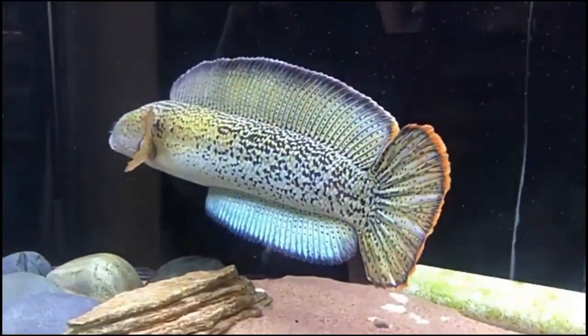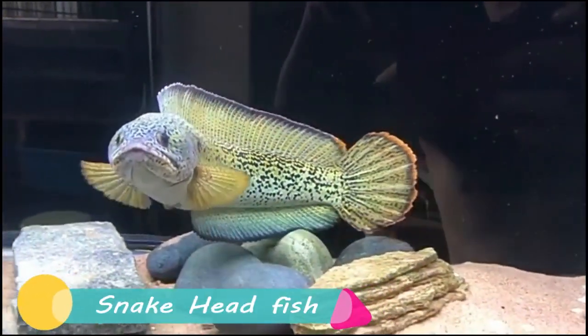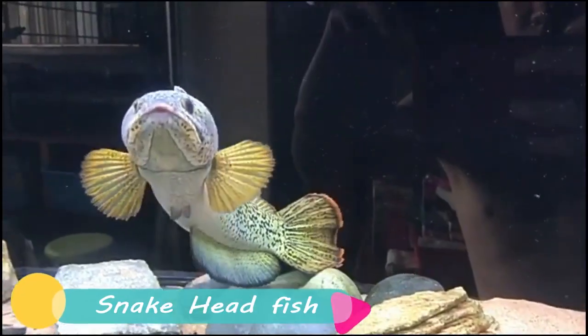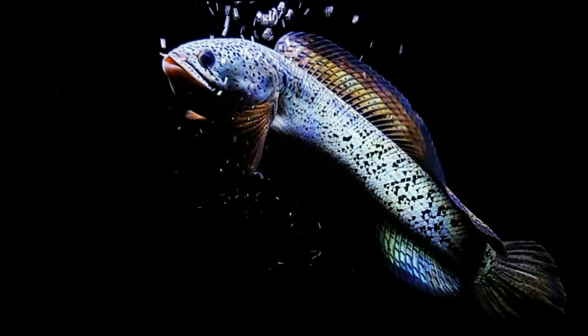Good morning everyone and welcome back to my channel. In this video I am going to talk about Chana Barkha fish, which is the snakehead fish. Starting with the physical features of Chana Barkha.